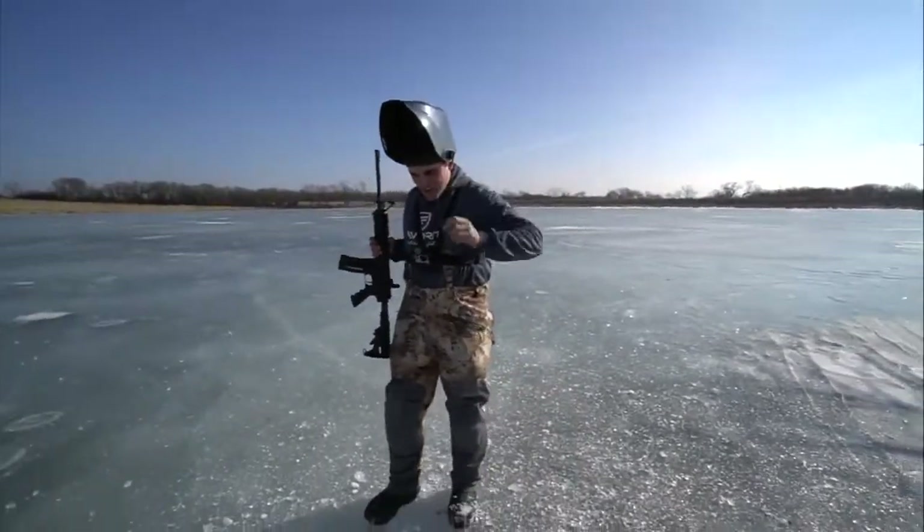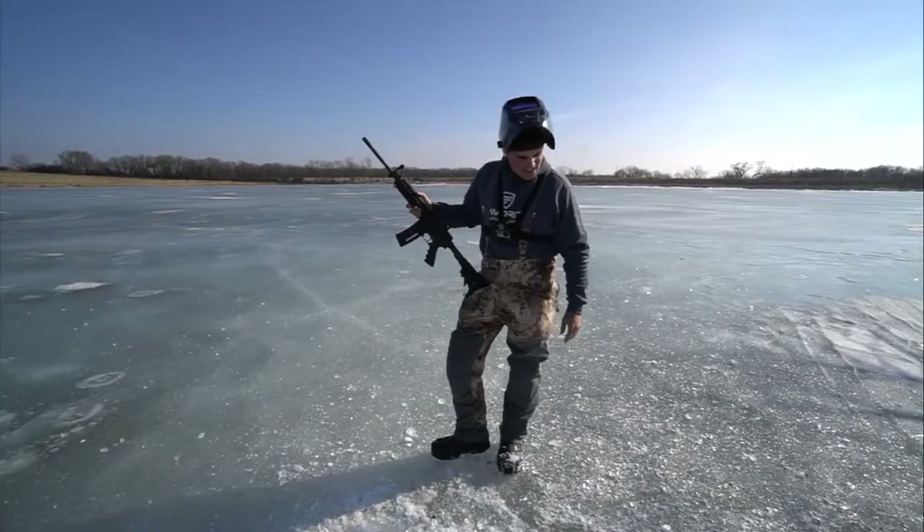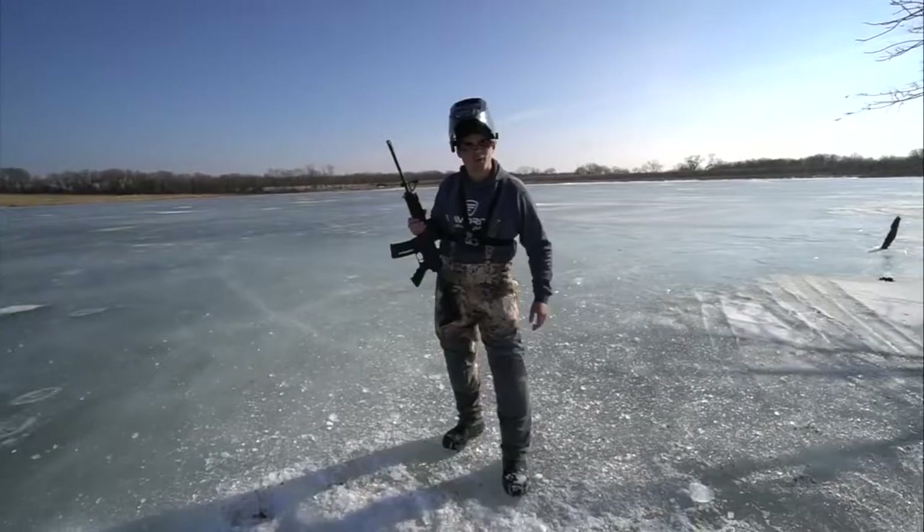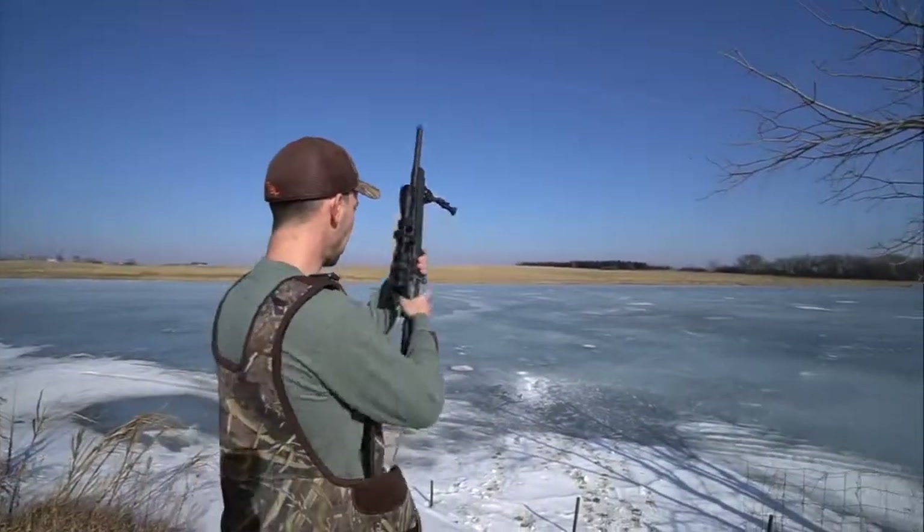We're looking about four inches deep — we've got another six or seven to go. Making a long hole, not just a straight down hole. .308 time — 180 grain .308 coming in hot.